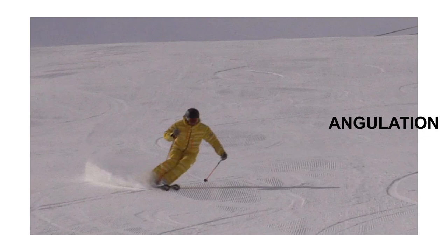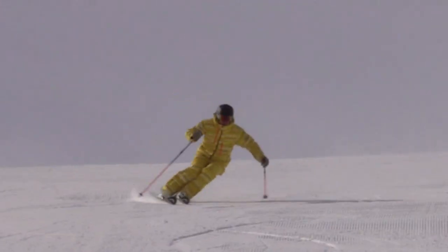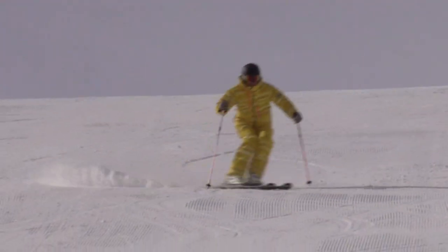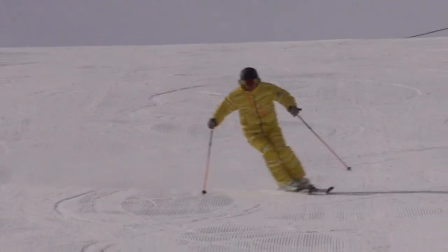Please watch my following video. Watch at the turn beginning now — don't turn your skis immediately. Wait until your ski tips are already pointing into the fall line.